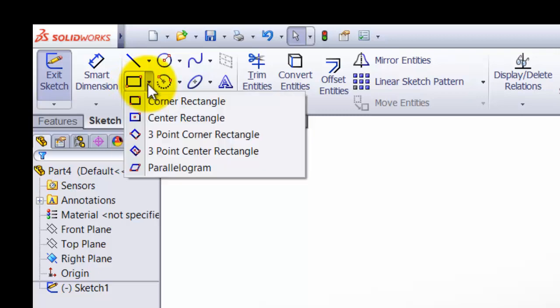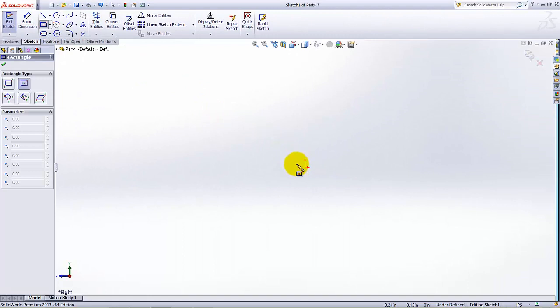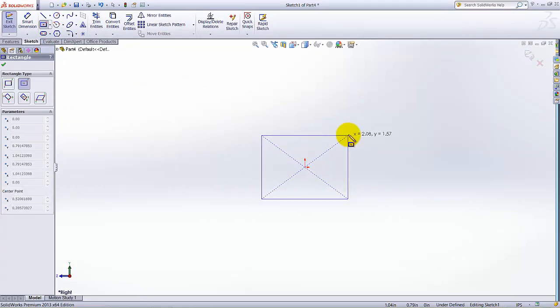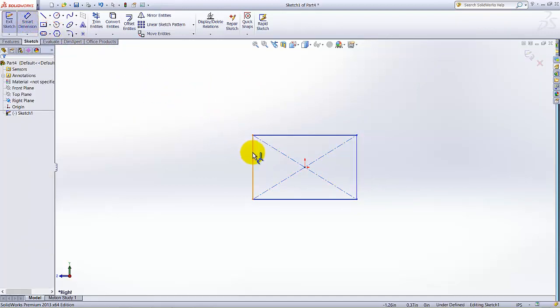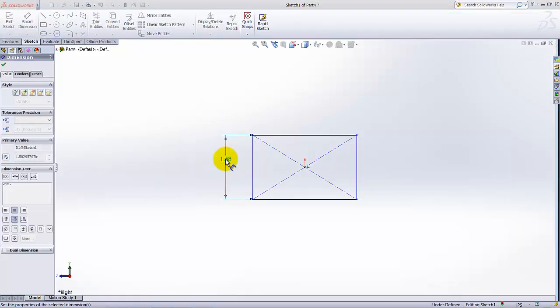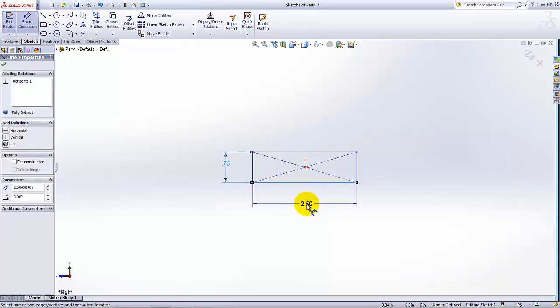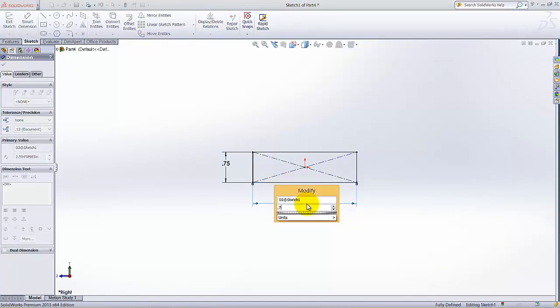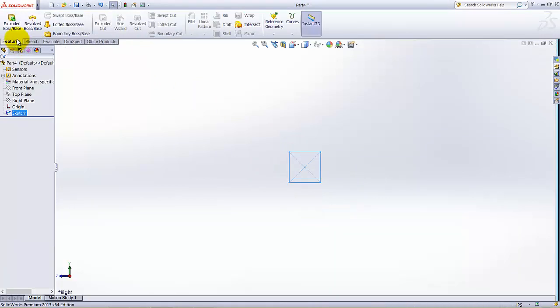Under the types of rectangles, I am going to select the Center Rectangle. Start from the center region. The dimension of this side is 0.75 and this dimension is also 0.75. Either we can add the dimension or we can add an Equal relation between them. Then click Exit Sketch.